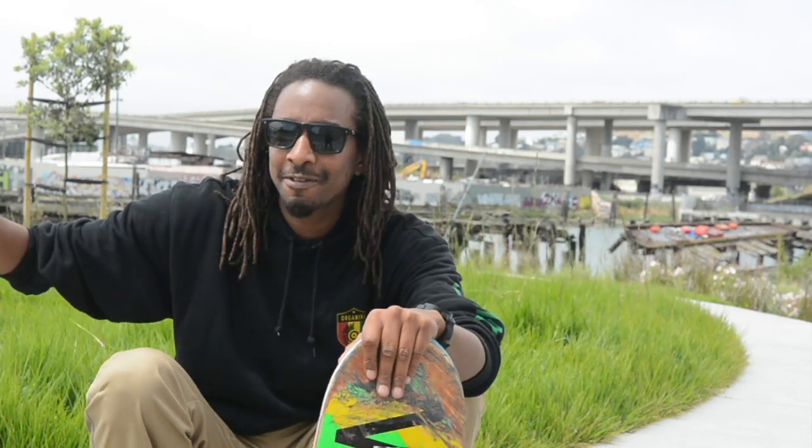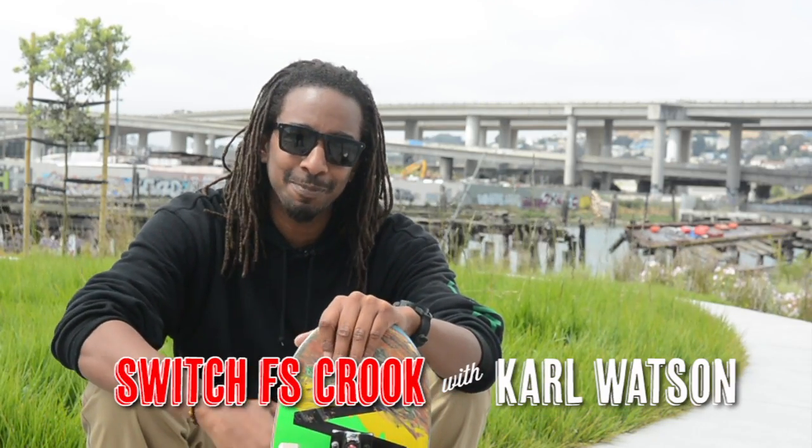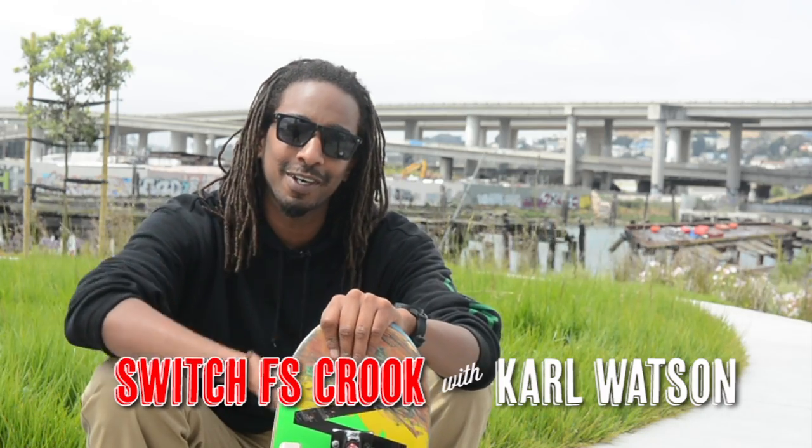All right, this is Karl Watson. We're here in sunny San Francisco at 3rd and Army, the famous spot, and today we're going to learn switch front crooks. Check it out.